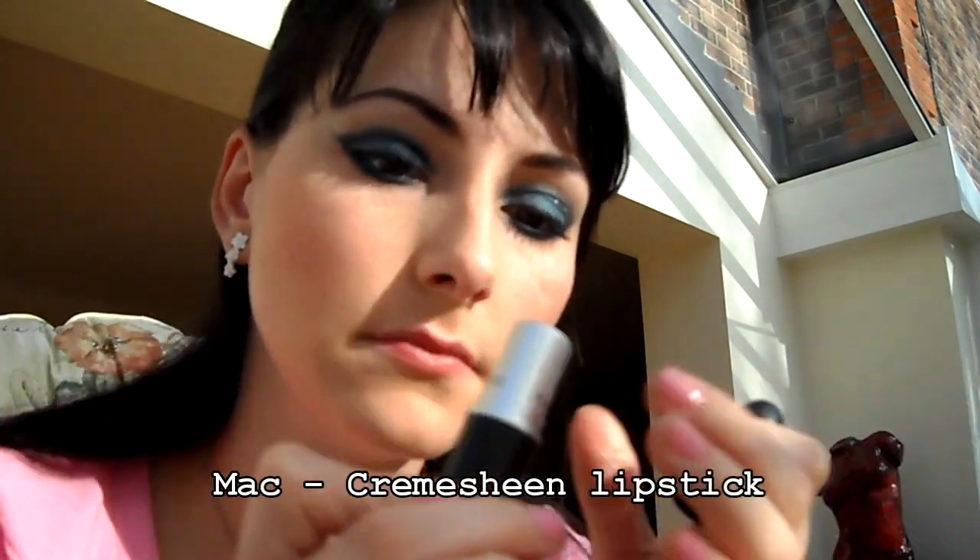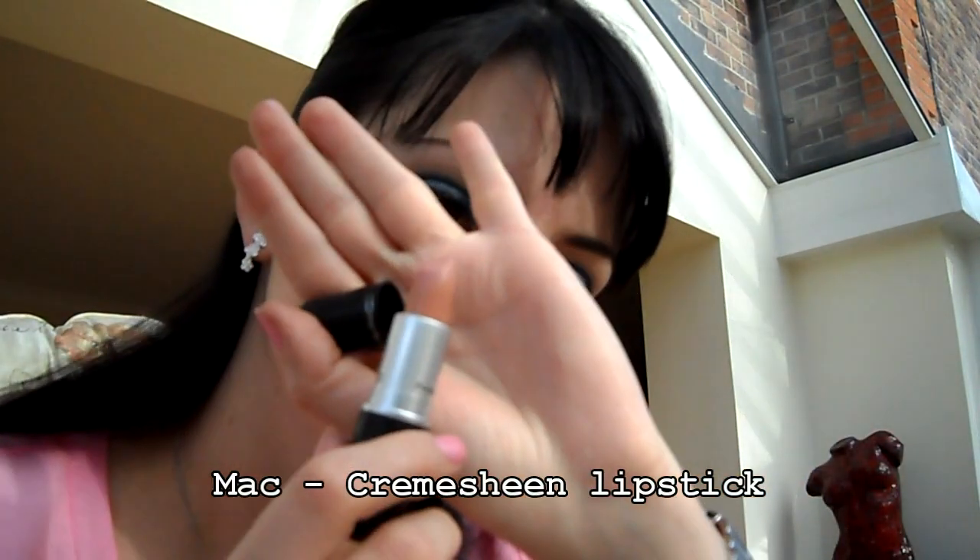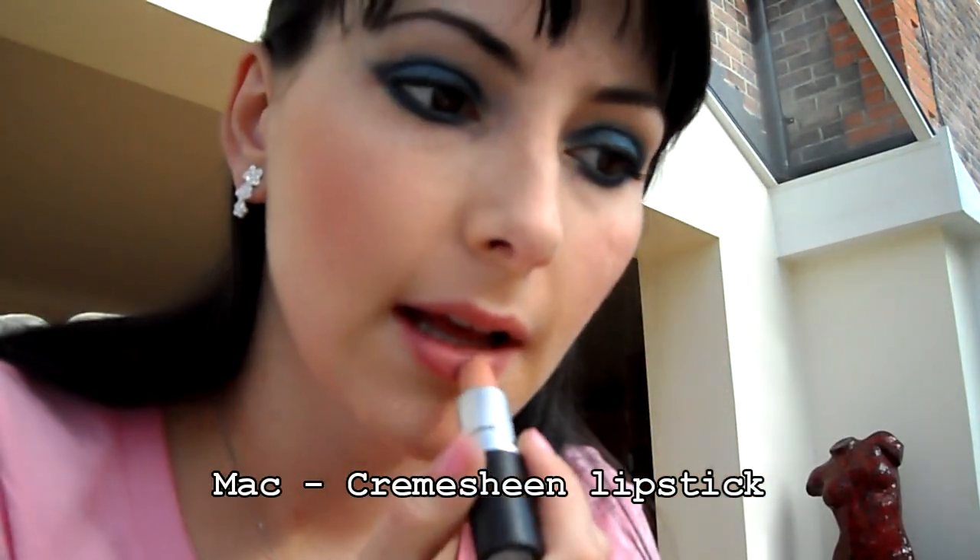A poslední – rtěnka MAC Cream Sheen. Používáme světlou rtěnku, aby se to nepřebilo, naše rty s těma očima, protože kdybyste si dávali nějakou červenou, tak budete vypadat jak šlapka. Takže si dávejte bacha na to, co si dáváte na pusu a na oči. A to je vlastně všechno, takže děkuji za sledování a ahoj!